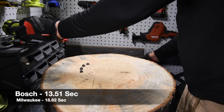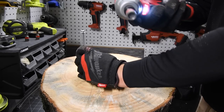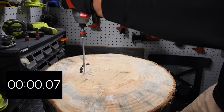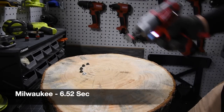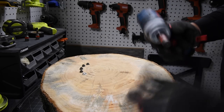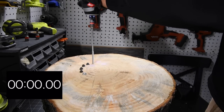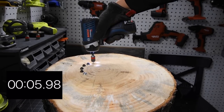Next up, we are going to drive in the SPACs. Battery is still full on the Milwaukee. We are using Hilti bits, by the way. Ready, go. Time. Bosch's turn. Battery is still full on the Bosch. Ready, go. Time.